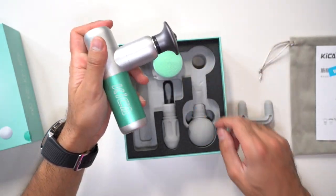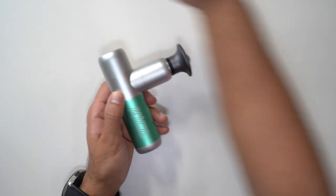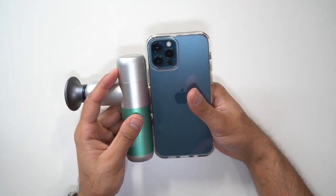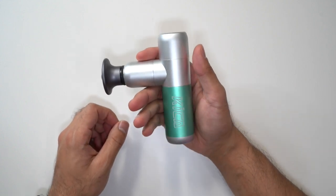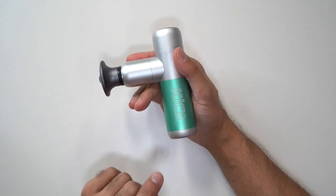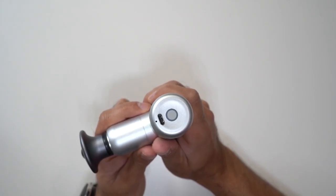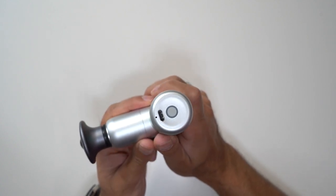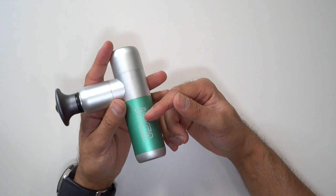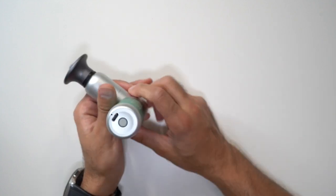Now let me cover a little bit about the specs. This is the smallest massager I've ever held. If I bring my iPhone 12 Pro here to compare the size — look at that — it's absolutely tiny. This actually weighs only 248 grams, it's incredibly light, and it's made of aluminium alloy. The noise level goes up to a maximum of 30 decibels, which is probably quieter than any of the others I've used. It has a USB-C port at the bottom, a 1300 milliamp hour battery giving 8.5 hours of battery life, and it has intelligent protection built in.